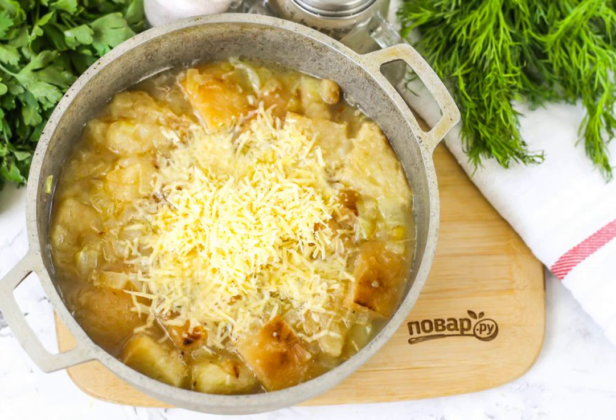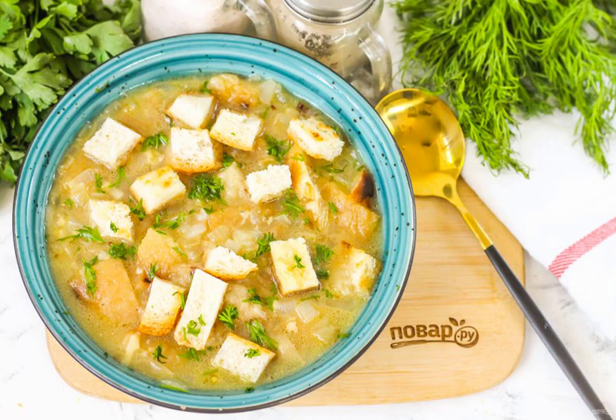Heat the dish on the stove for about 1-2 minutes and turn off the heat. Pour the prepared soup into plates and serve to the table, sprinkle with chopped fresh herbs and the remaining crackers.